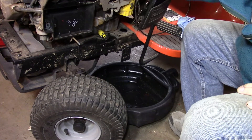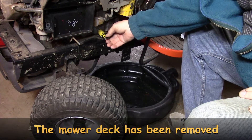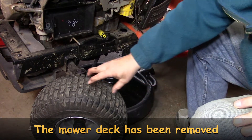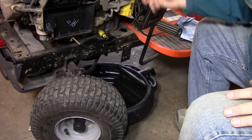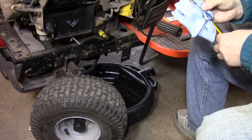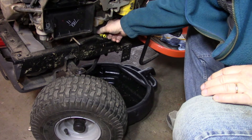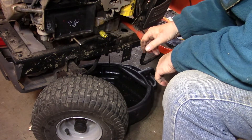We're getting ready to change the oil. What I've done is raise the far side of the tractor to tip it up and facilitate the oil draining out. I've also removed the plug off the drain, turned the wheels to the right, and put my oil pan under here. Now we take the dipstick out. The oil is not real dirty but it needs to be changed. We just turn this about an eighth of a turn and then pull it out to drain.